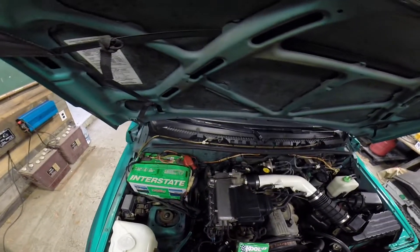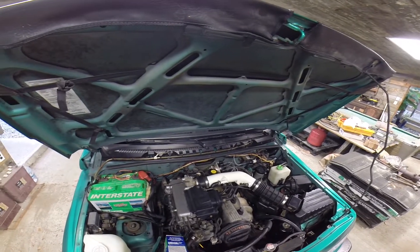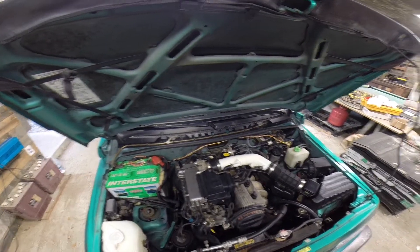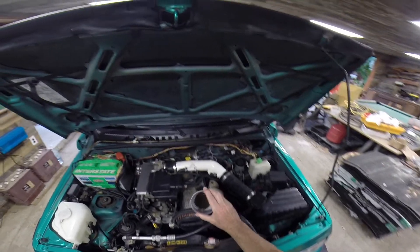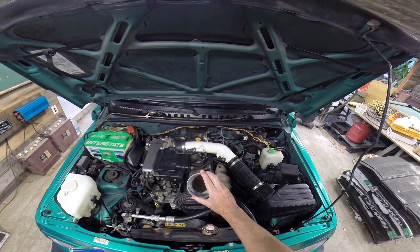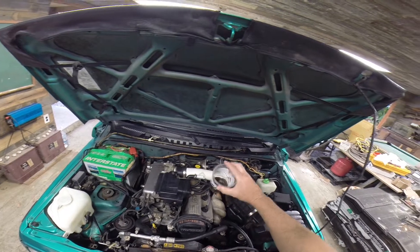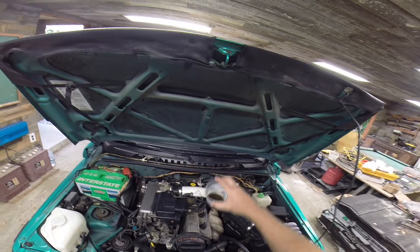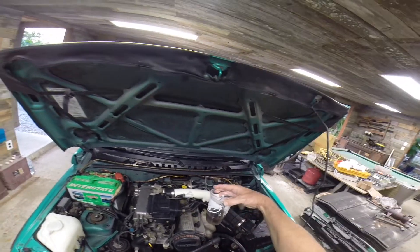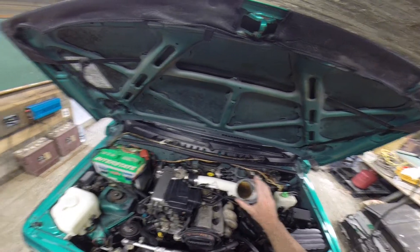Let me show you what dripped out of that thing — or at least what I caught coming out of that hose. It all dripped out and this is it right here. This is what came out from inside there. Look at all that crud — you see all those black chunks of stuff? Almost looks as dark as a Dr. Pepper, doesn't it?